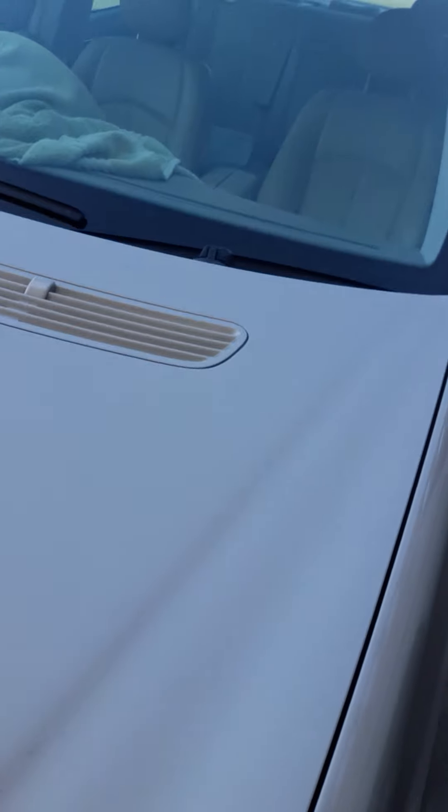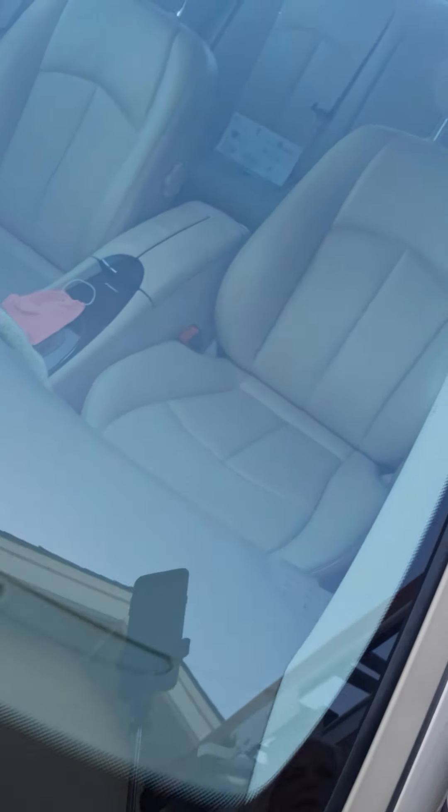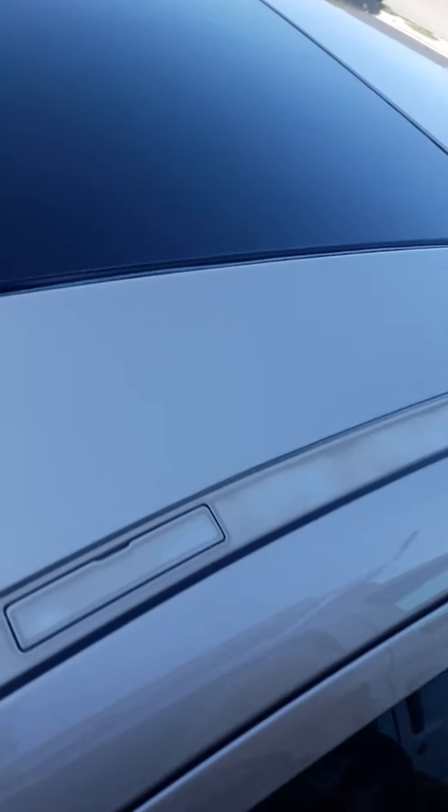Here you can see how nice and shiny the car is. Here's the side I just did compared to the dirty side over there — the clean side looks really good. CibalaNorwex.biz — thank you, have a great day!